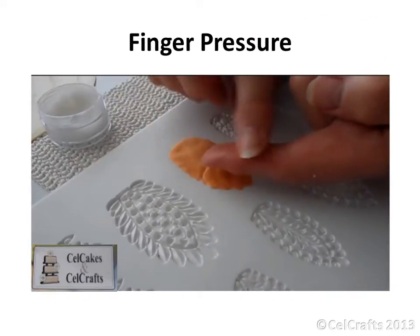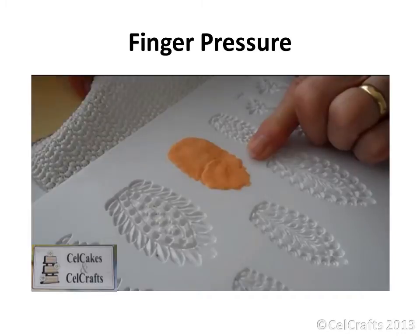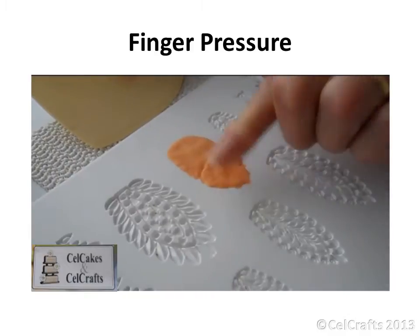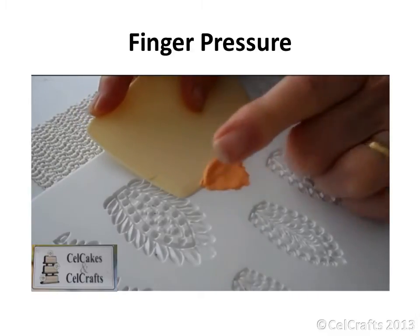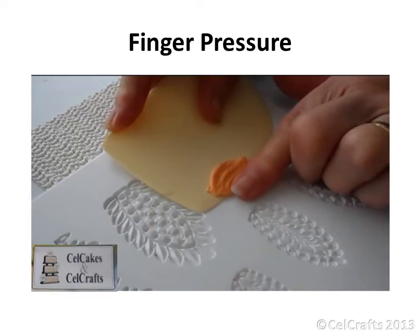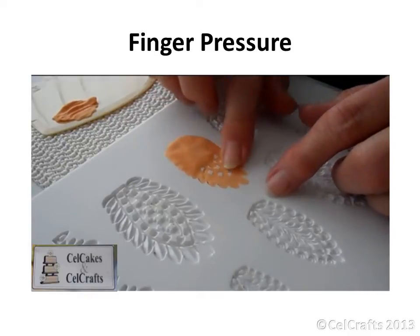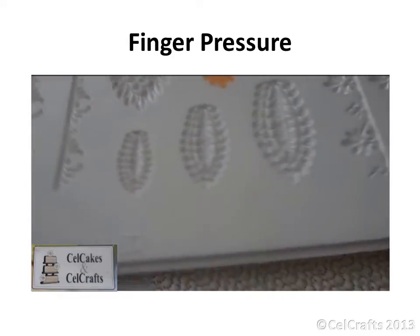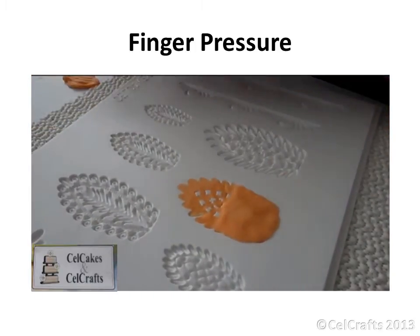Rub a little vegetable fat onto the tips of your index fingers. Pressure needs to be applied to the paste with your finger in order to stop the paste from being pushed out of the mold. Notice how the color of your finger changes as you increase the pressure. Place your finger across the center of the paste and press firmly. Insert the scraper, reduce the angle and then slide the scraper towards your finger. Move your finger backwards stage by stage as required to enable you to work towards the outside of the cavity. Smooth the trim surface with your finger.